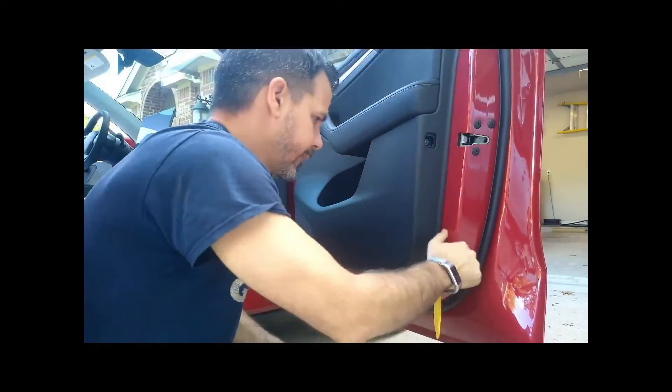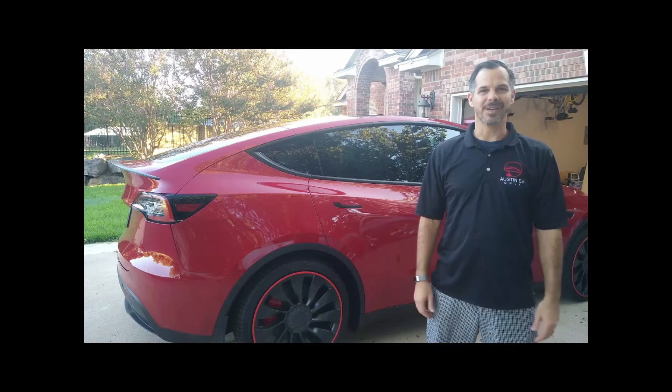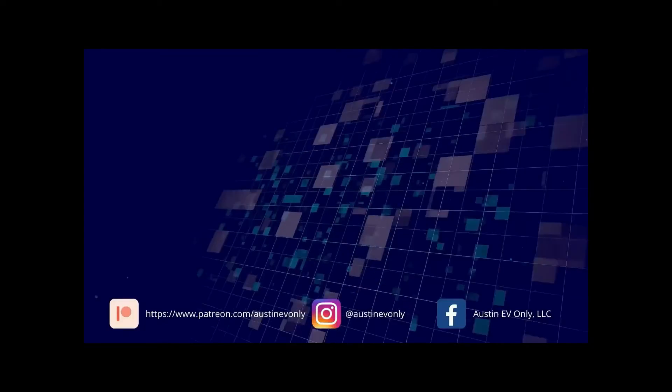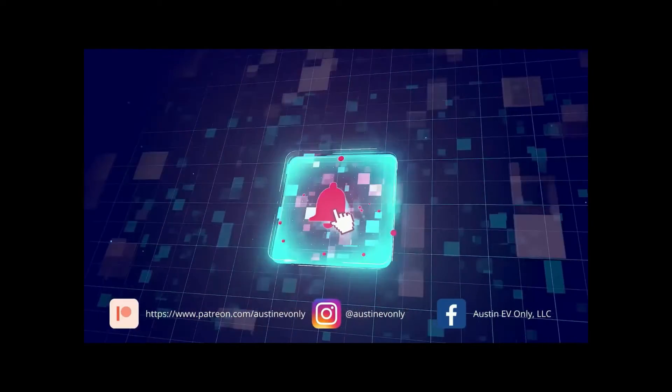My name's Kevin. I'm the owner of Austin EV One. If you're new to the channel, we do repairs on all models of Tesla and the Chevy Volt, Fiat 500 Electric, and the list is growing every day. If you're new here, we'd love it if you'd subscribe. It'd mean a lot to us and help others find our channel.